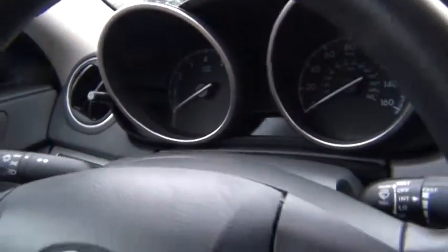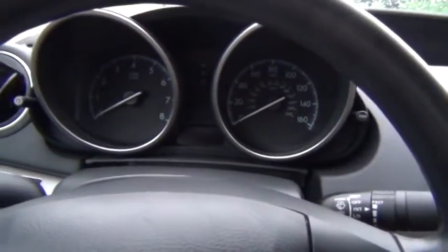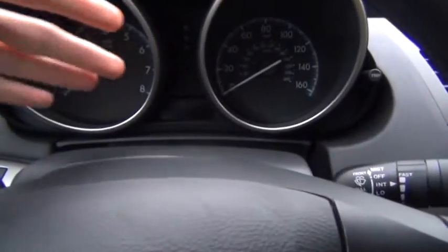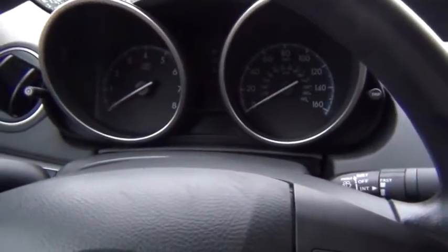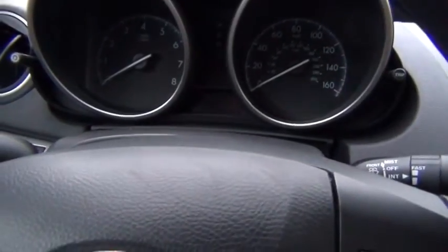Hello everyone. So yesterday I watched a video posted by MarkMilan06 and it was demonstrating the gauge test mode on his 2012 Ford Focus. It looked rather nice so I decided I'm going to try and find out how to unlock the test mode on my 2012 Mazda 3.